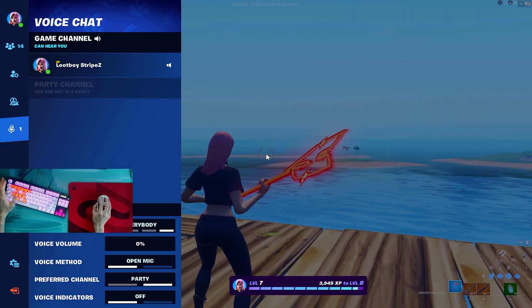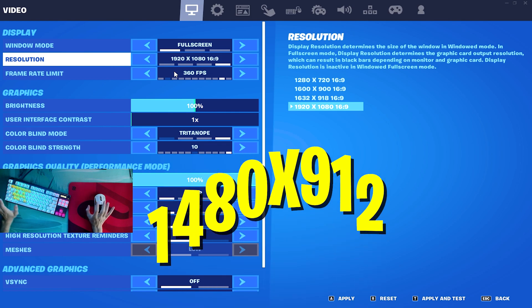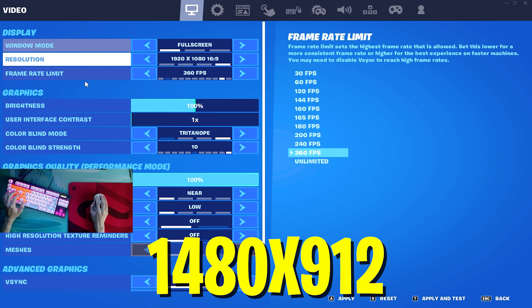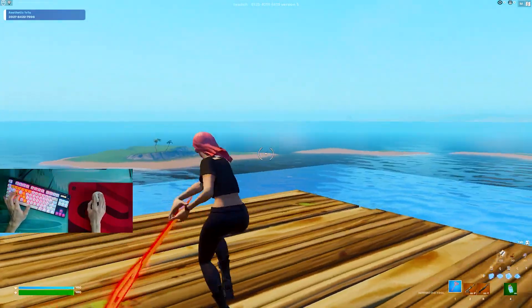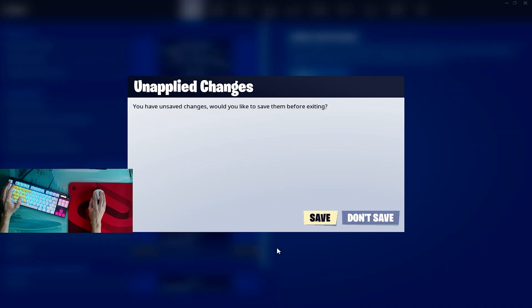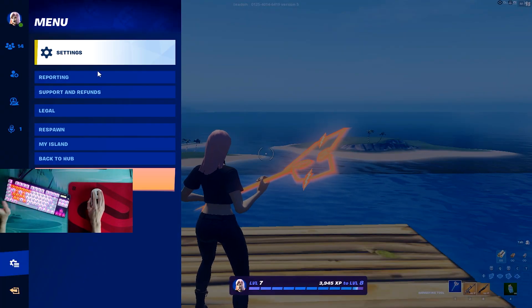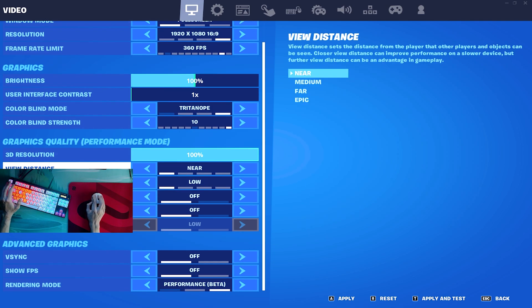Now let's take a look at the best laptop settings in Fortnite Season 4. I'm playing on 1480x912, which is in my opinion the best stretch resolution on laptop right now — it still looks really good, not too stretched. For colorblind mode, please set it to Tritanopia at strength 10. If you have it on anything else your game is just going to look awful — all the colors are washed out this season. The only colorblind mode you can actually play is Tritanopia set to 10.